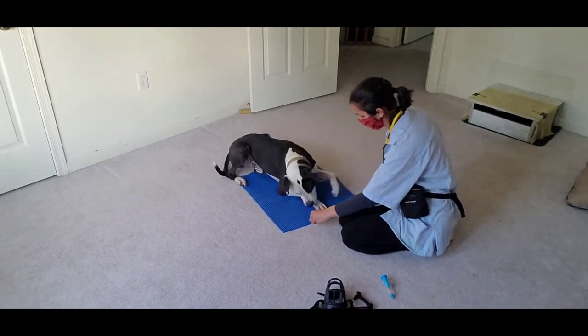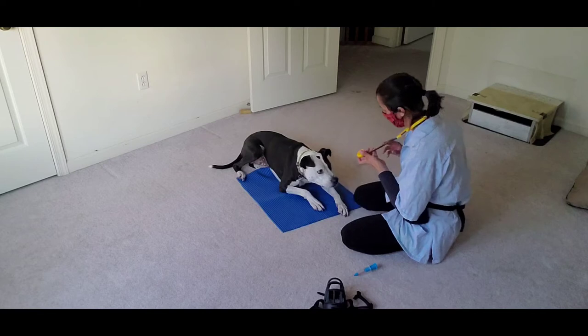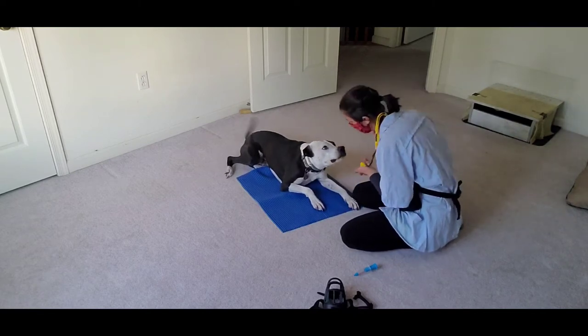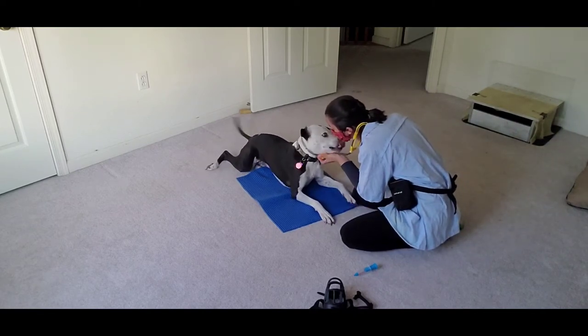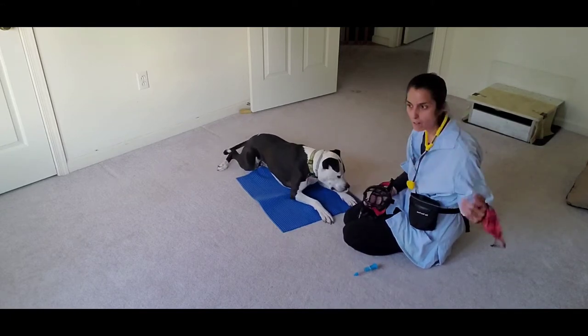Come on, go on your mat. Good boy, yeah. Now I'm just going to take off my mask — he's fine with it obviously.